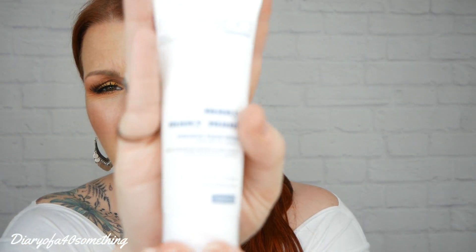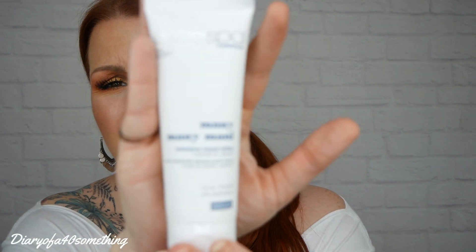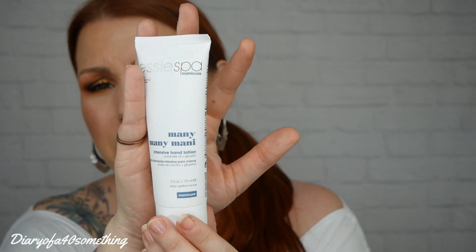Second item is a beauty product. This is by Essie Spa Manicure and it's called Mani Mani Mani — an intensive hand lotion with coriander oil and glycerin. This is 75ml. It's an intensive hand lotion that penetrates quickly to moisturise dry hands, and leaves hands soft, smooth and supple with no oily residue. I had a look online to see if I could find this anywhere because I hadn't seen this product before. I've heard of Essie nail varnishes and things, but I hadn't actually heard of this.